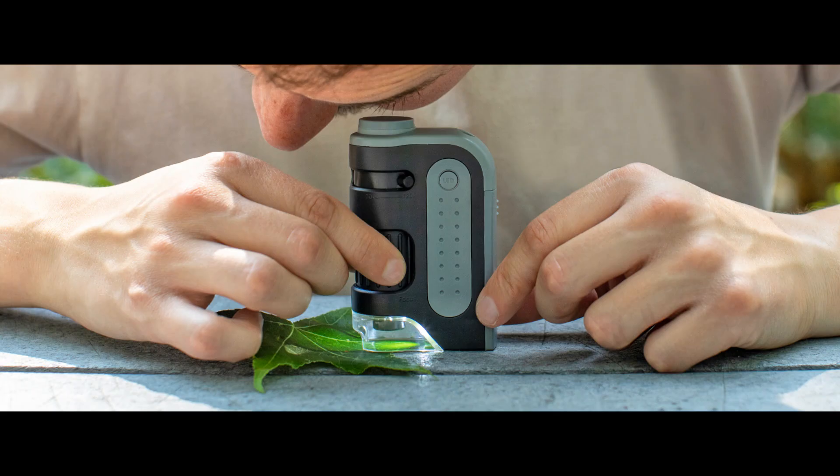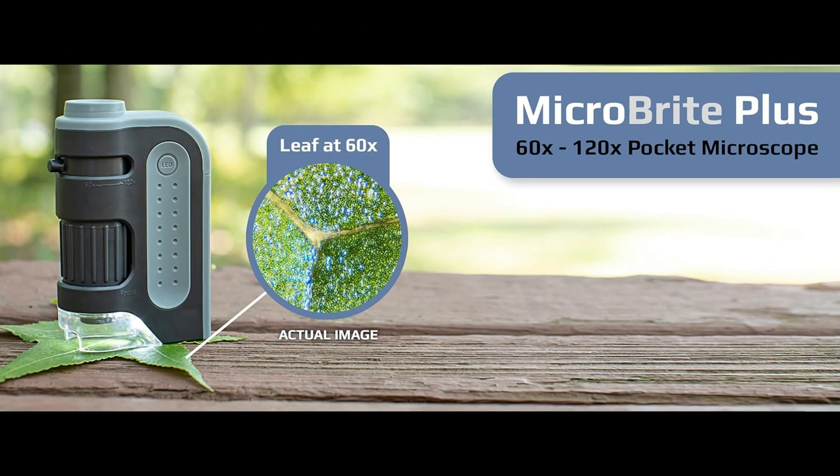Invest in this handheld STEM microscope today and embark on a thrilling journey of discovery and learning. And that wraps up our review. Don't forget to hit that like and subscribe button for more awesome content. Your support means the world to us. For more information, check the link in the description.